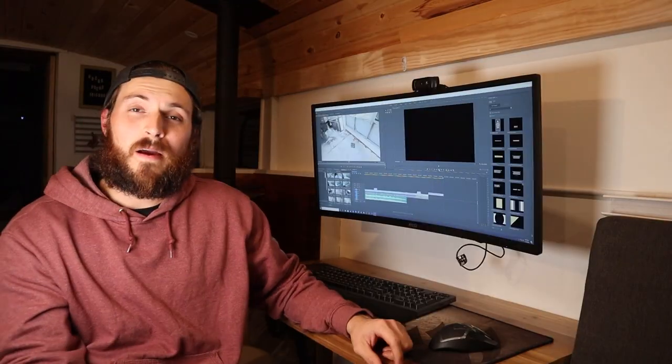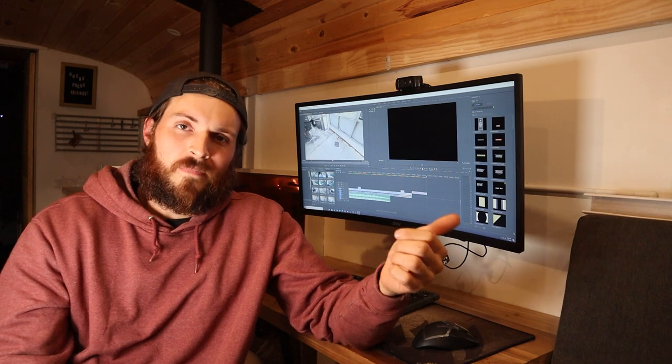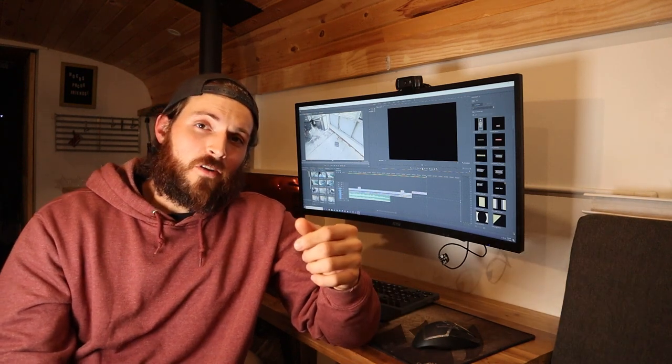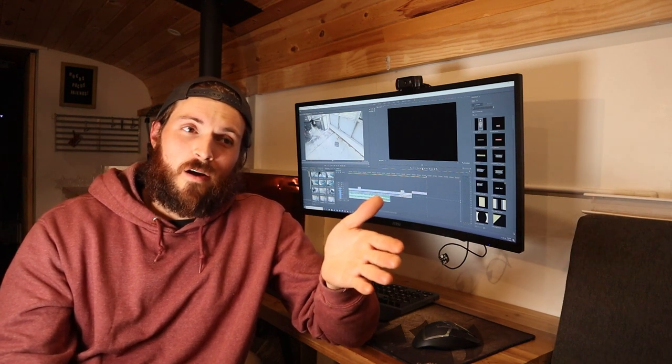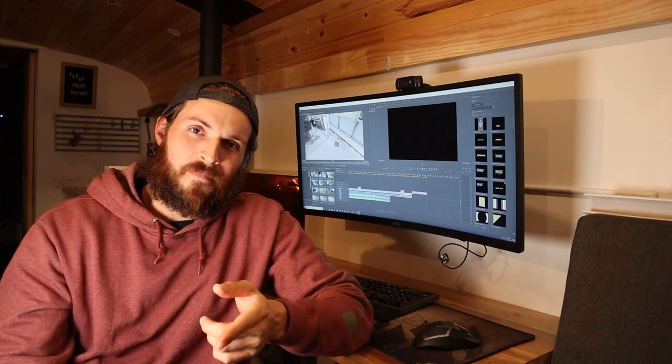Hopefully you guys enjoyed the first week of this build. Updates might be a little more sparse than I'd like — probably every two weeks, though maybe I'll stack weeks together. Next week is going to be dealing with insulation, and I'll have a spray foam video coming out soon. Like the video if you liked it, comment and tell me what you thought, and subscribe. The build is going really well — I'm actually about four weeks ahead of where this video is right now. I'll see you guys next time!